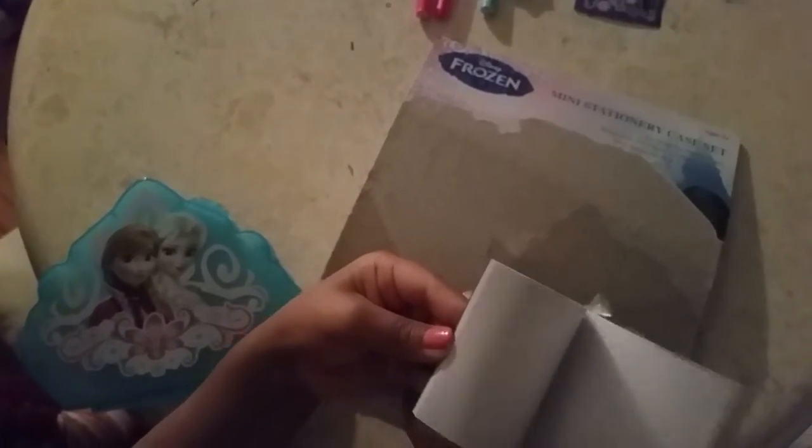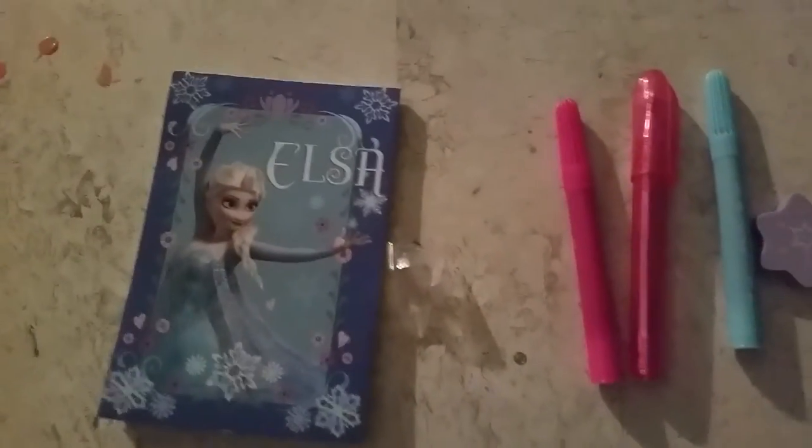They also gave us this Elsa notepad. There's blank paper. So now let's put that inside. And here's the original — this is what really comes in handy. You just open it up.